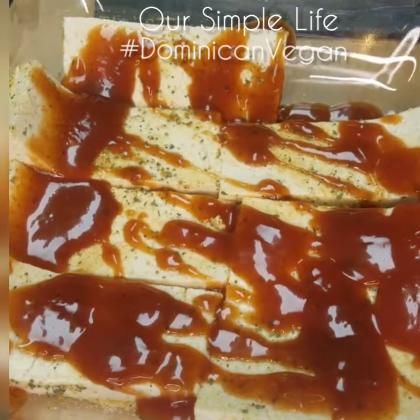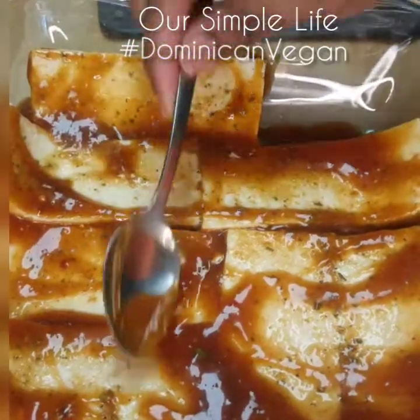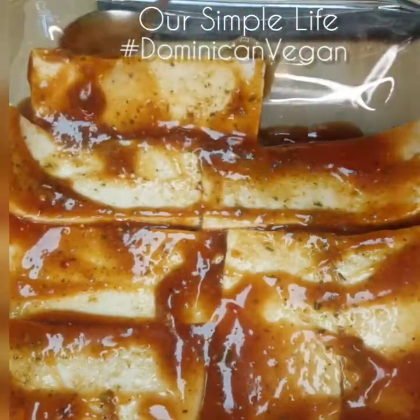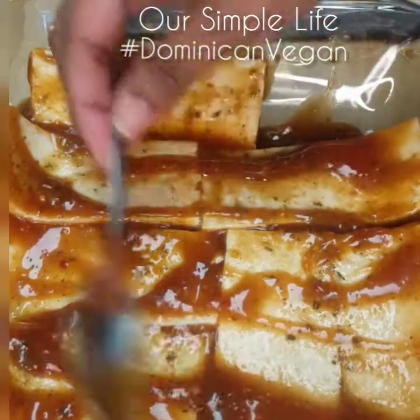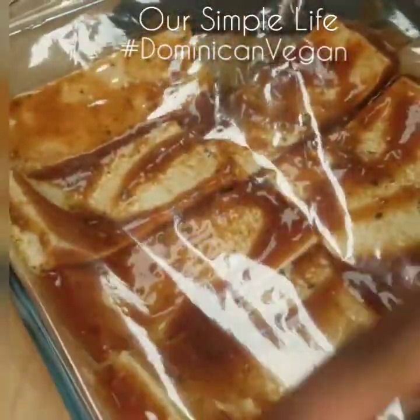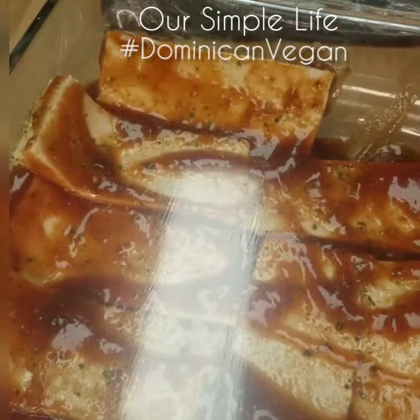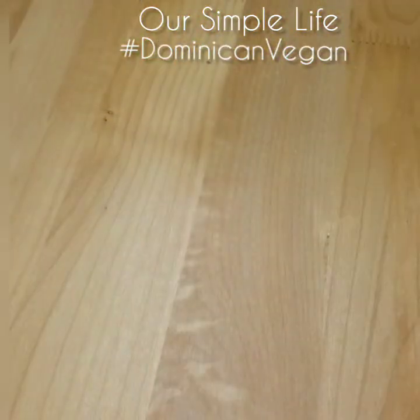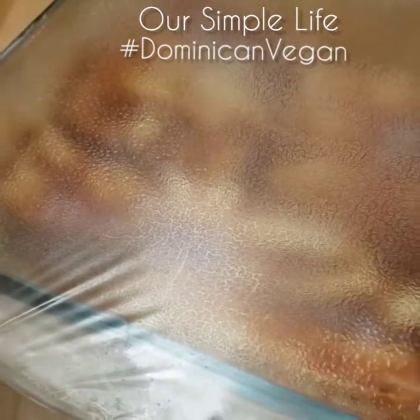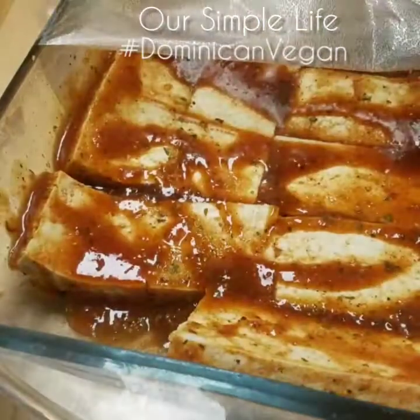Then we're gonna take our barbecue sauce and coat the tofu with it, making sure everything is nicely coated. That gives it not only a great flavor but a great glaze and color. Then we're gonna cover it with some saran wrap, make sure it's airtight — perfect. Then we're going to put that in the freezer. You can leave it for an hour or longer, it's up to you.